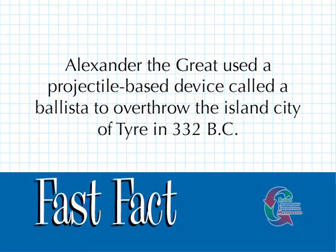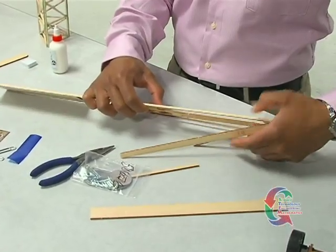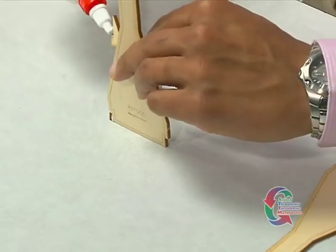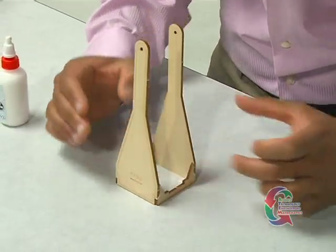Alexander the Great used a projectile-based device called a ballista to overthrow the island city of Tyre in 332 BC. Now we're ready to begin. Punch out the trebuchet body pieces from the Basswood template. The two small base pieces fit at the bottom of the Y-shaped side piece and glue into place. When you have finished this step, the four pieces will form a flat square on the bottom.